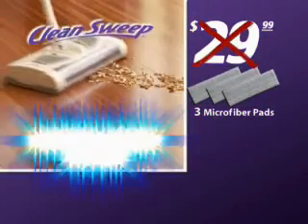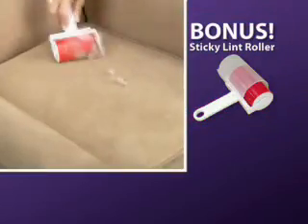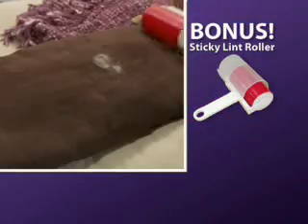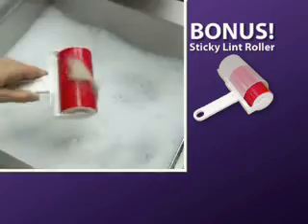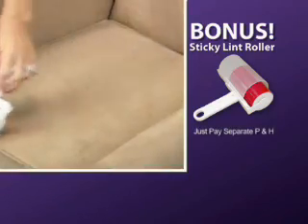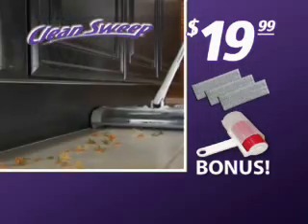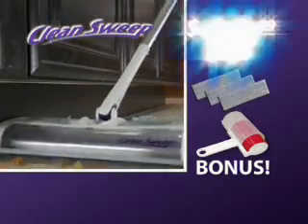Call now and get the Clean Sweep with three microfiber pads for just $29.99. But as part of this introductory offer, we'll take $10 off. As a bonus, we'll also include the Sticky Lint Roller — the reusable lint roller perfect for pet hair. Just rinse it clean and it's ready to use again. Just pay separate processing and handling. You get the Clean Sweep with three microfiber pads and the Sticky Lint Roller, all for only $19.99.